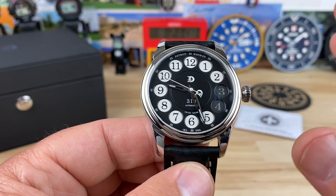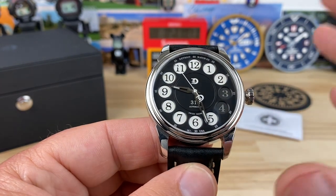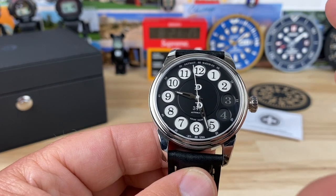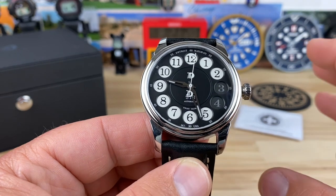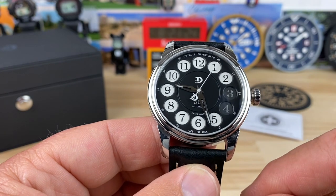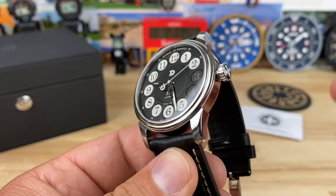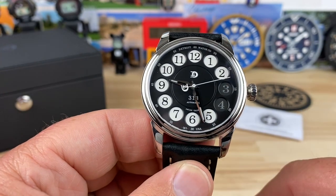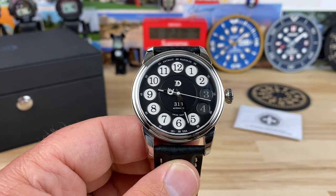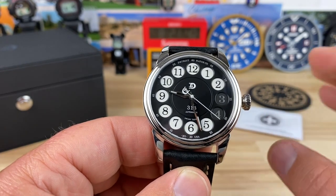There are a ton of other watches and hopefully I can reach out and see some of them. They need to get these watches on YouTube so people can see them, because they are well built. They're hand assembled in Detroit — there's no brick and mortar, you pretty much order them online. They do low production, all limited edition. It seems very professional; this is definitely more than a hobby.